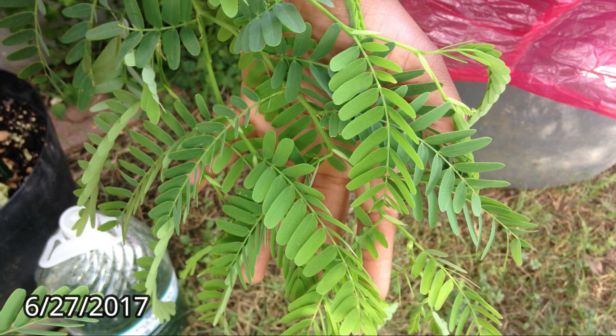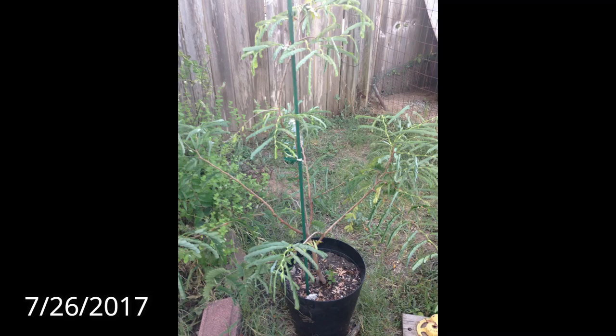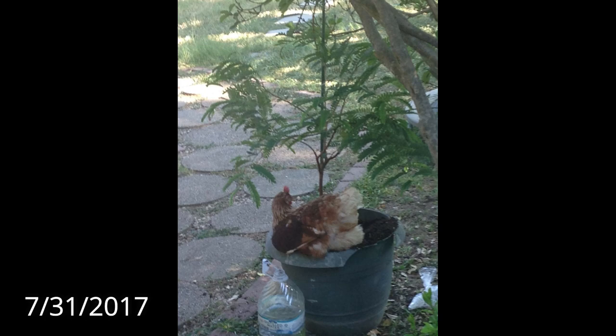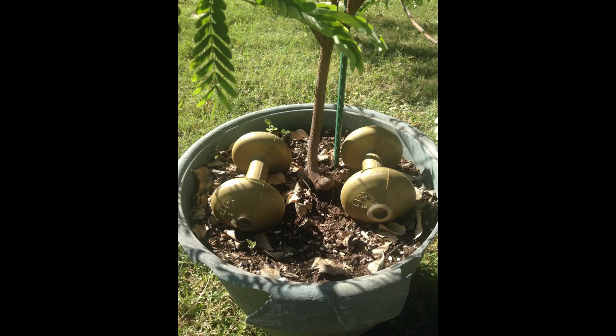By summertime I transplanted Tammy into a larger container. The chickens liked the new container as well, because I had to constantly shoo them out of it. That's when I had to put weights or large rocks in the container to prevent them from sitting in it or kicking out the soil, as they like to do.